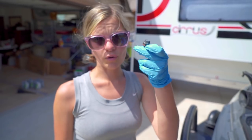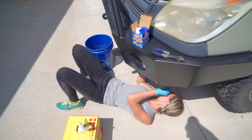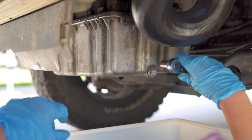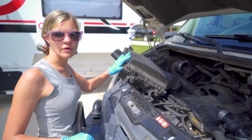Now let's go underneath and put the oil plug back in. The oil plug just needs to be snug, not overly tightened. Now we're going to put all of this back together and put the oil back in.